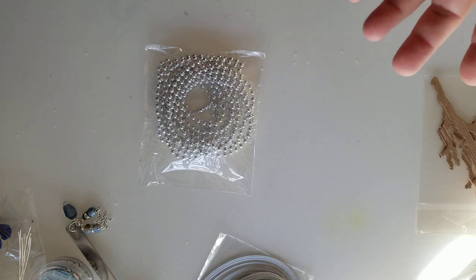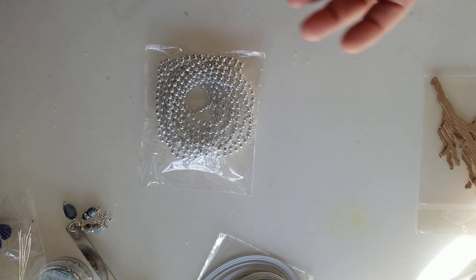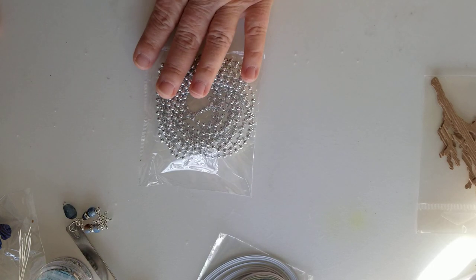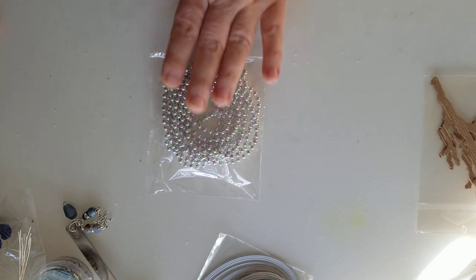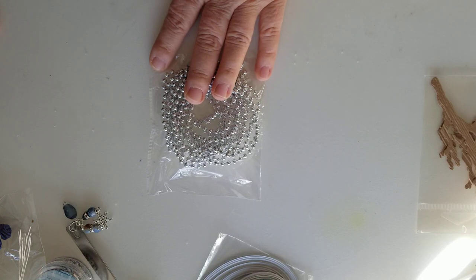We had all kinds of things — whether it was the plates, the cups, and all of that. But we also had things that people could create their own centerpieces or just whatever they were celebrating. So I had an abundance of these pearls and I was putting these in the giveaway box while I'm cleaning out my room, and then I remembered I had put them there.